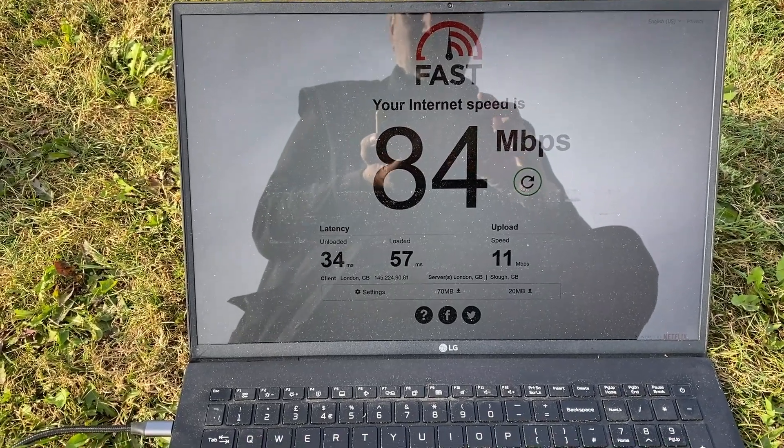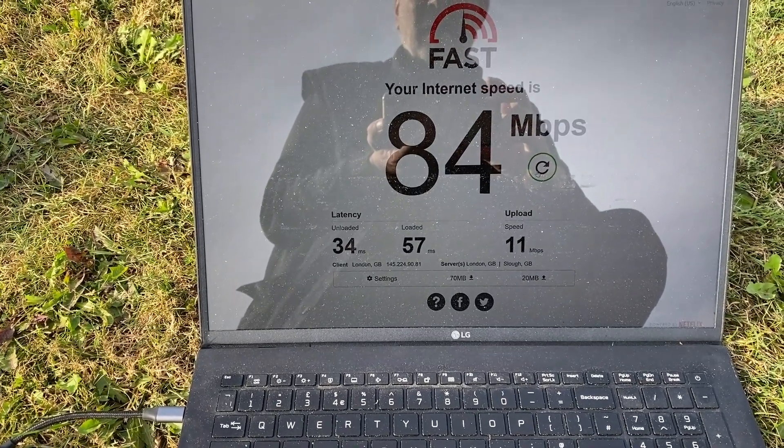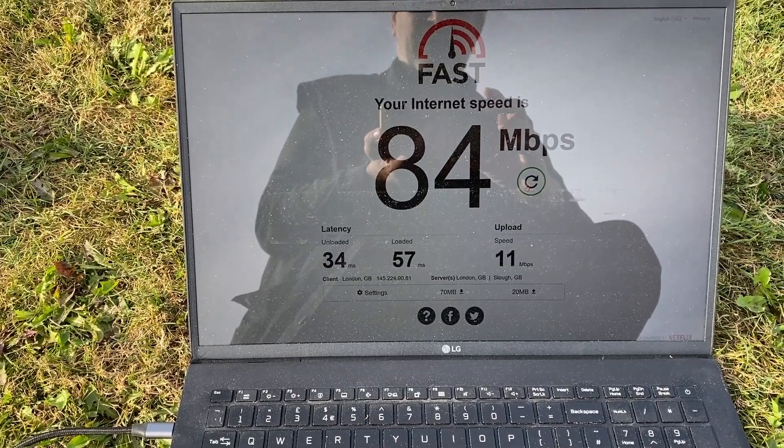That's about it really. Not much else you can say apart from the fact that yes, you can power a Starlink Mini over long distances via an Ethernet cable. Thank you.